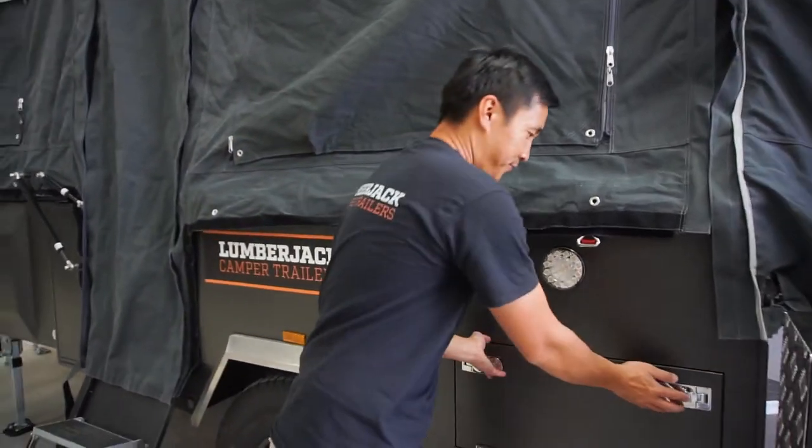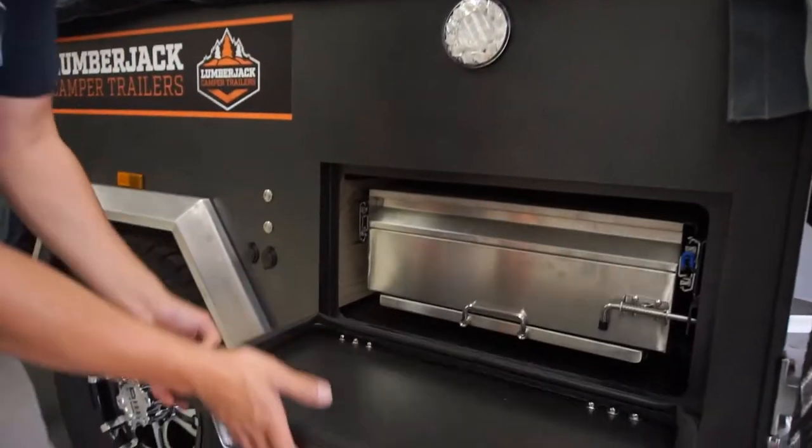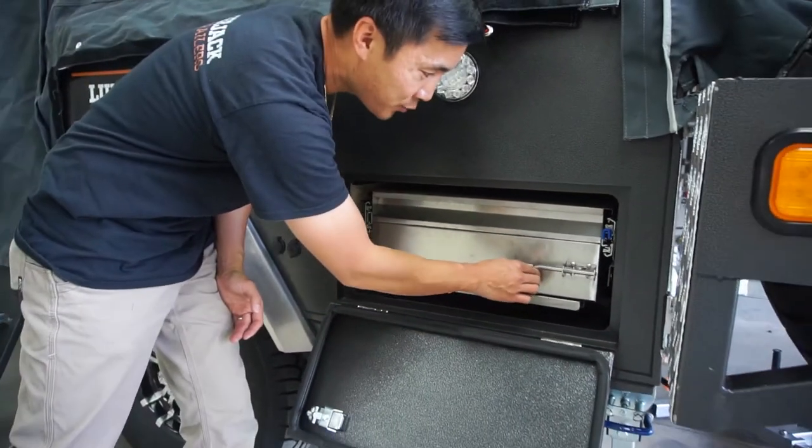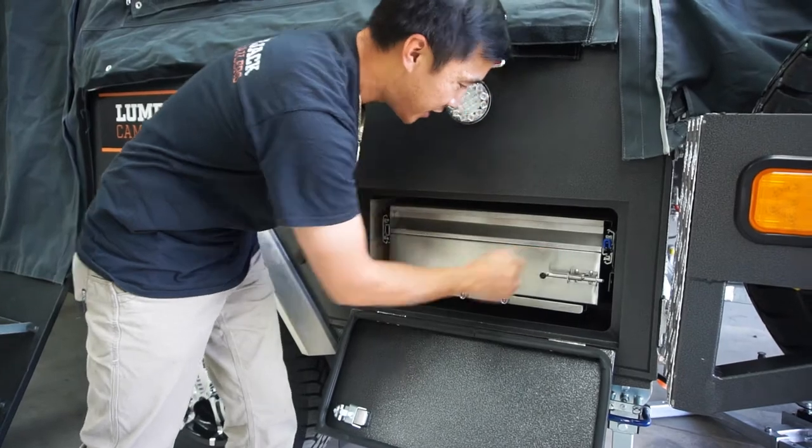Let's take a look at the kitchen. We're opening up the two latches there. There's a spring latch here to stop the kitchen drawer from sliding out. Just pull that latch and turn it 90 degrees and it'll lock in.